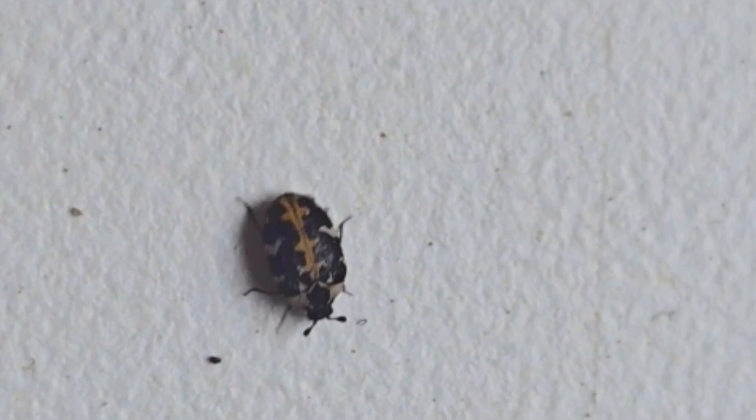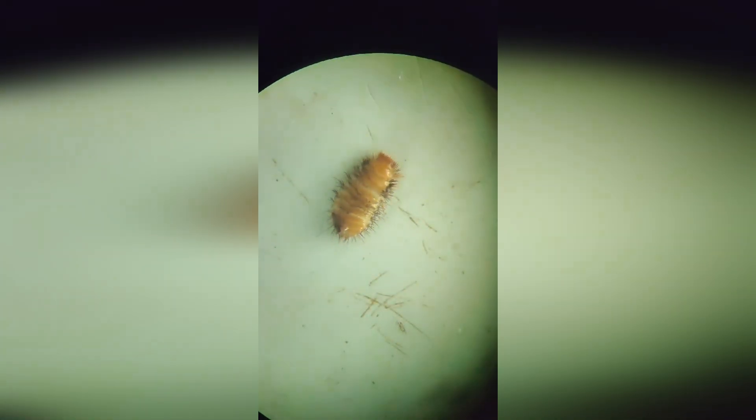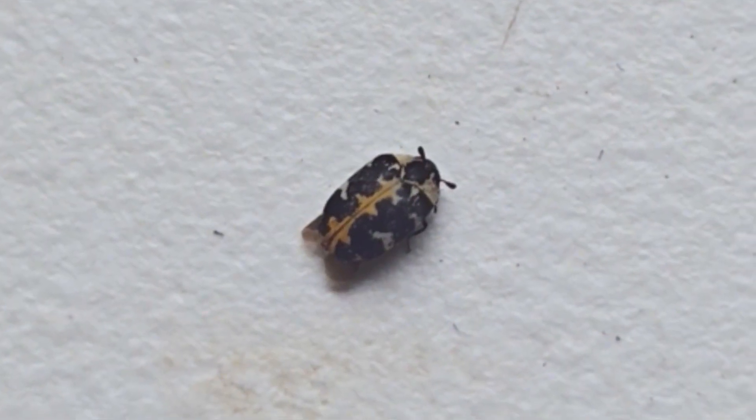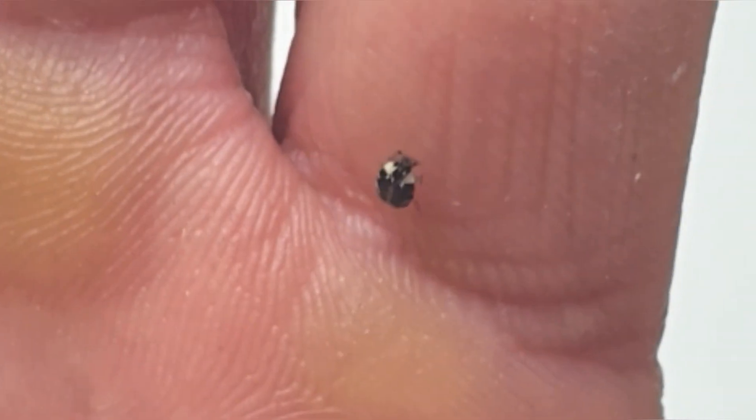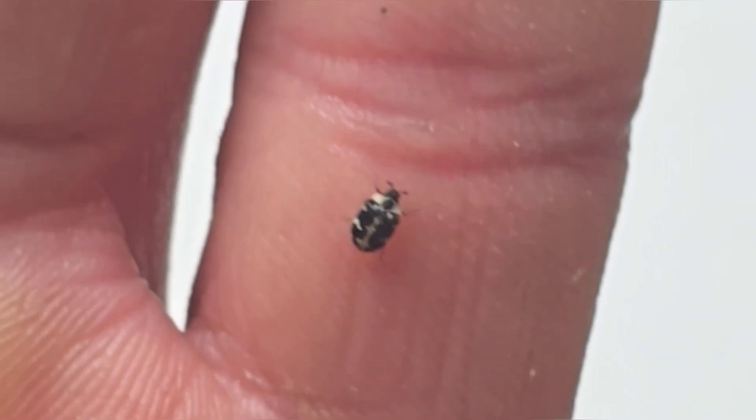These adult beetles, by the way, feed on nectar and pollen on flowers and are not harmful at all. And it is the carpet beetle larvae that cause harm. They can damage products made of fur, leather, and wool. So if you come across such beetles or their larvae at home, just throw them out the window. They are almost certainly not coming back to your apartment.